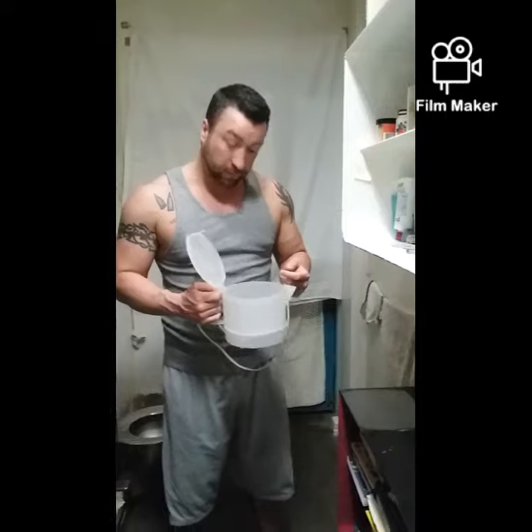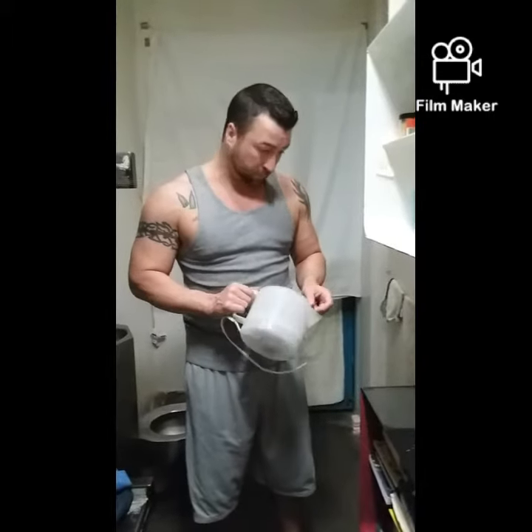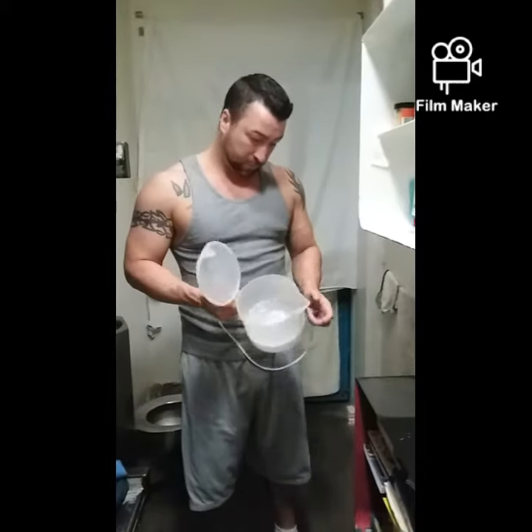I'm going to tell you how we do some cooking in here. You guys have probably seen other videos of people cooking in prison. This is a hot pot — when you buy them, they barely simmer enough to cook anything, barely enough to make hot coffee.